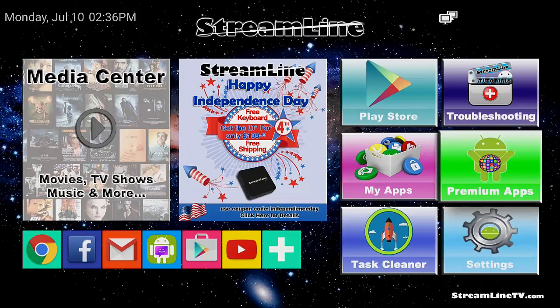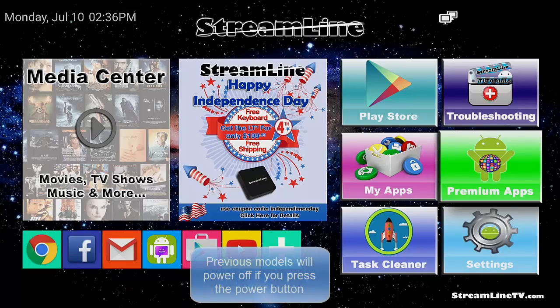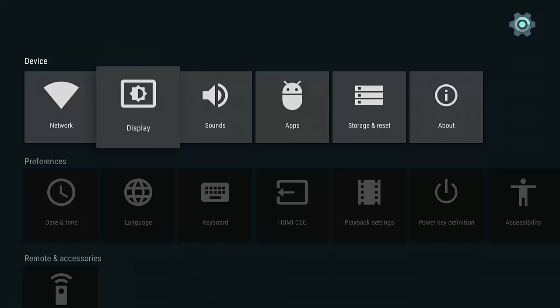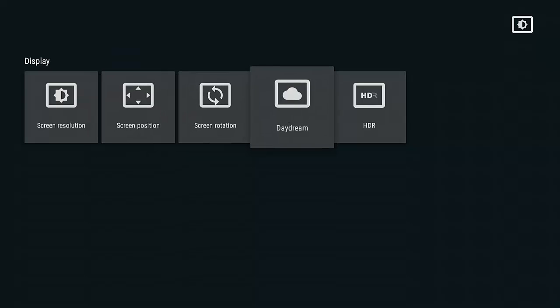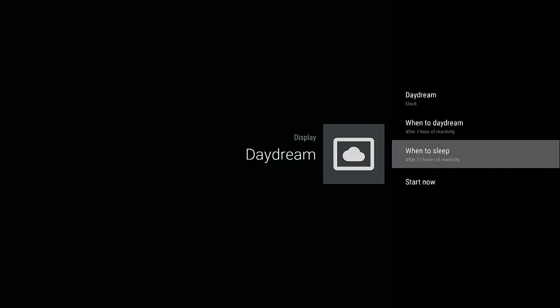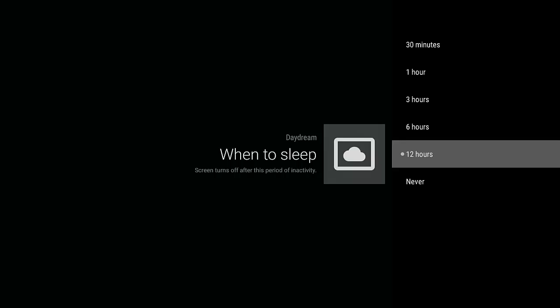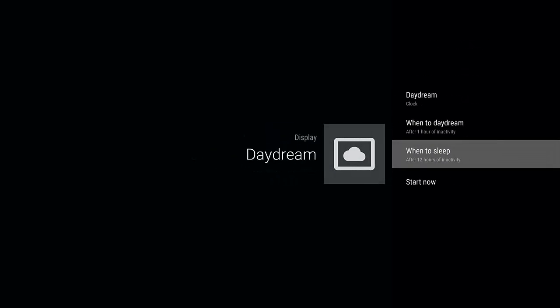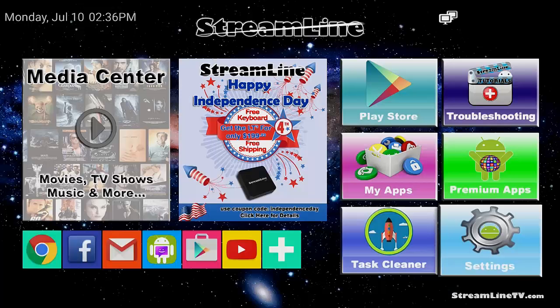Earlier I talked about putting the box to sleep by quickly tapping the power button — that applies to the LT2 and LT3. You can also change your sleep timer. By default it's set to 12 hours. Go to Settings, then Display, then Daydream, and you'll see the default is set to 12 hours. You can change this if you want it to sleep sooner or later. The power the box draws is very insignificant, but after it goes to sleep it's pretty much off.